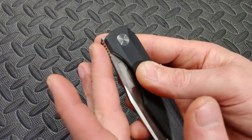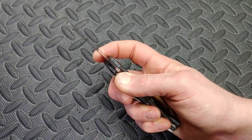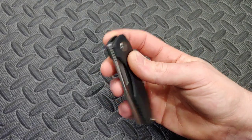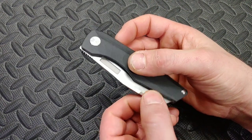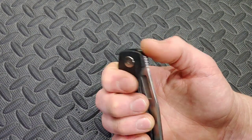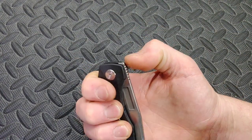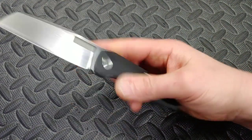This also has a top flipper — it doesn't really look like it but the jimping is well done, very grippy, and it's a lot easier than you'd ever think. I didn't even know it was a top flipper until I did it. It's very easy because the detent is lighter, so it doesn't take too much effort to pop it out. Since the jimping is grippy you can get your finger right from the front. Lots of ways to deploy it and it works great.